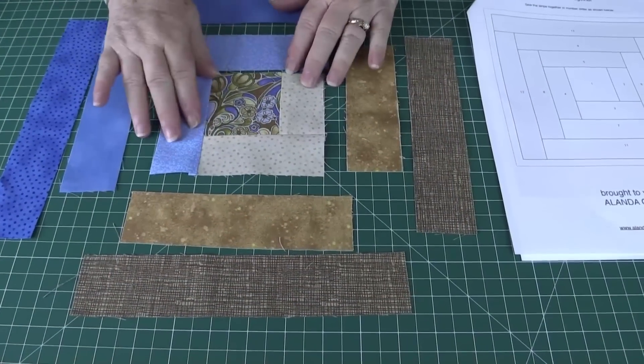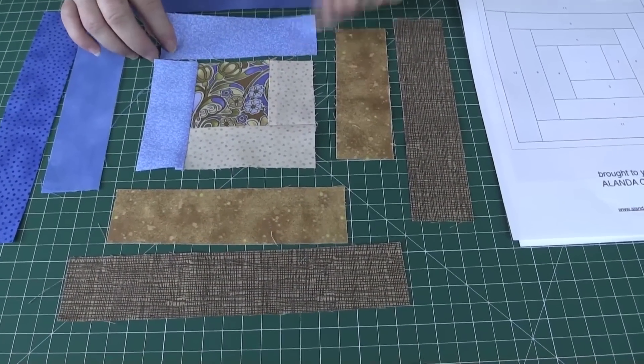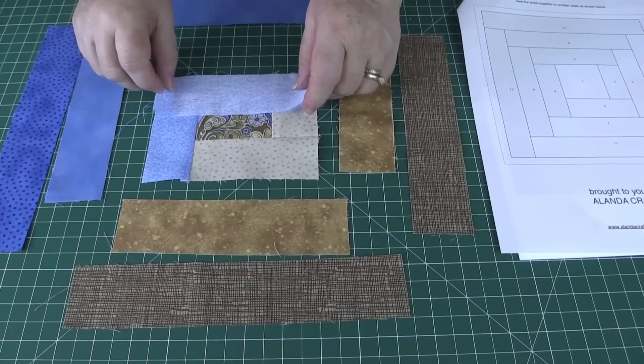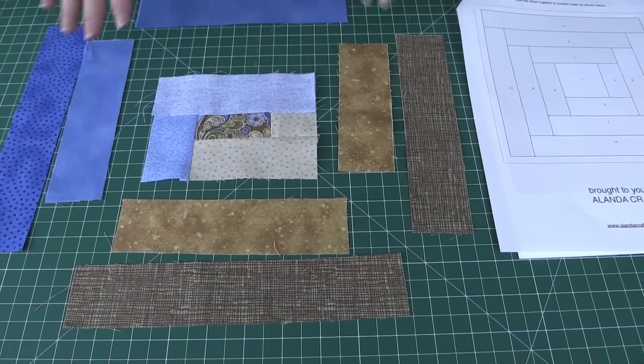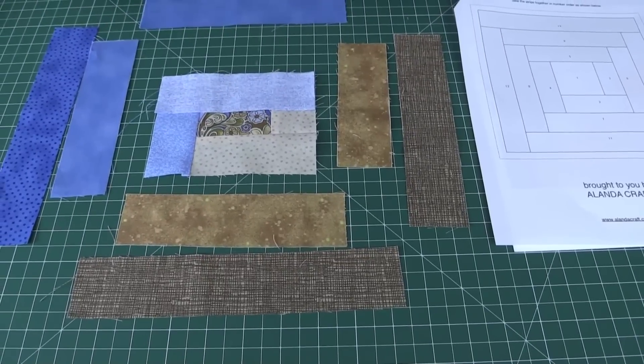I've sewn that piece on and pressed the seam towards the outside. Now I'm going to put on piece number five from the pattern — just lay that over and sew with a quarter inch seam. I'm going to continue following the pattern until all my pieces are sewn together.